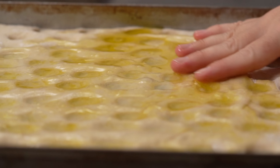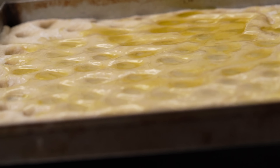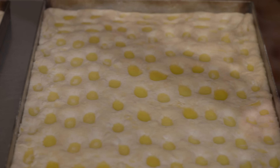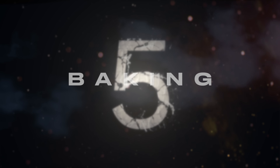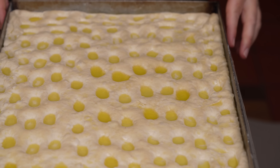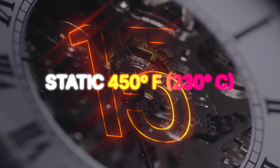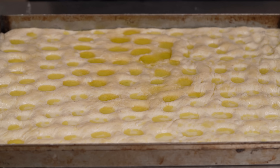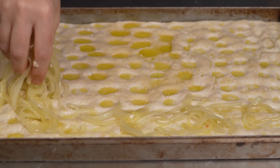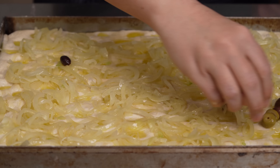Now we leave them to rise, uncovered this time, for about 45 minutes. In the meantime, we place a pizza stone on the floor of the oven and preheat to 450°F or 230°C. Ready to bake! In goes the first focaccia — 450°F, 230°C, static heat, for 15 minutes, a relatively short bake time. While the first focaccia is baking, we'll finish topping the second with the onions and olives we prepared before.